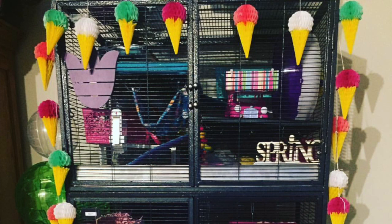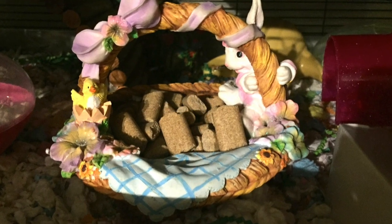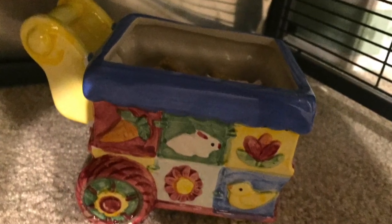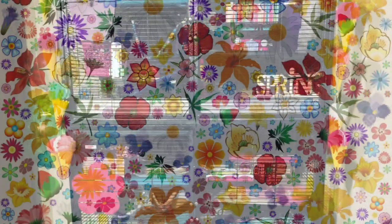These cages are never really done for me, so I did end up adding a few things after I filmed this video. This garland is from Target in the party section. These are two little ceramic food dishes from Goodwill. And that's it — that's our whole cage tour; the girls really love it!